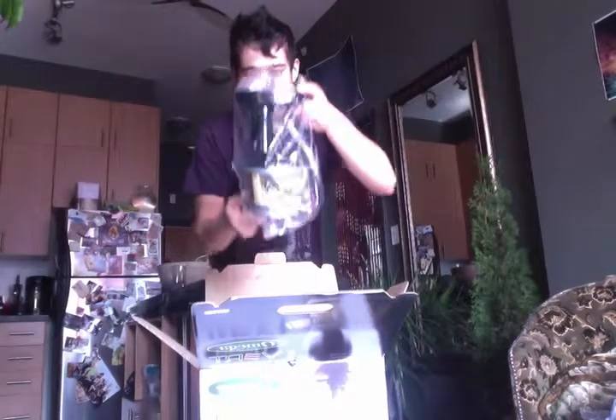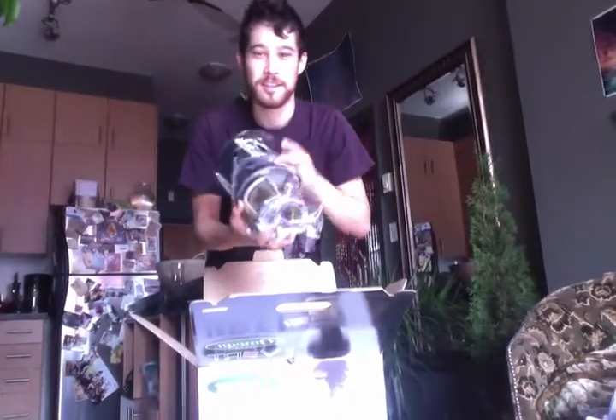I don't know what the hell this thing is, but I didn't order this, but yeah, anyway.